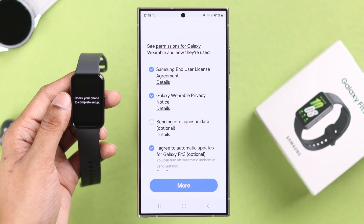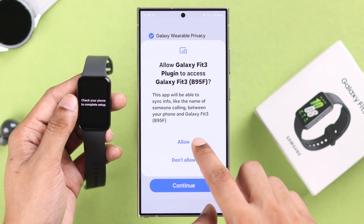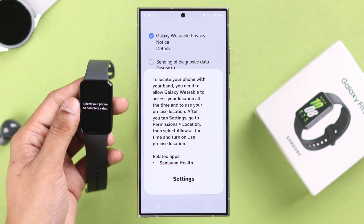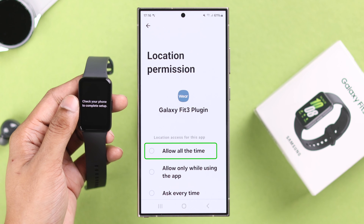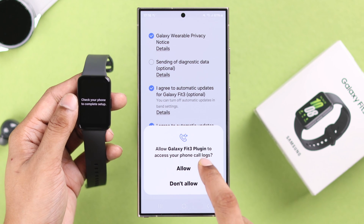You'll get an agreement page — select the required options and optionally choose the optional ones, then press Continue. Tap Allow on any prompts. It will ask you to grant location permission for the Galaxy Wearable app, so tap on Settings and select Allow All the Time, or it may not work. Go back, hit Continue again, and tap Allow on all remaining prompts so you don't have any issues using your watch.